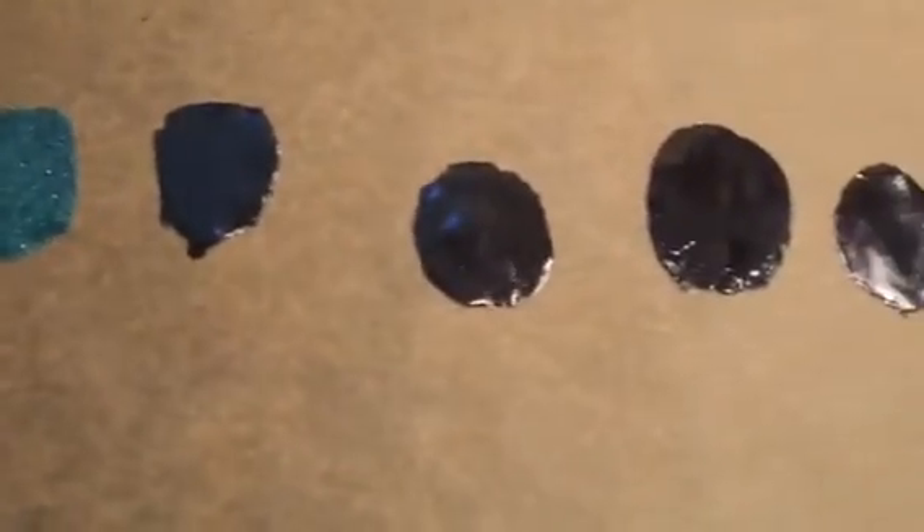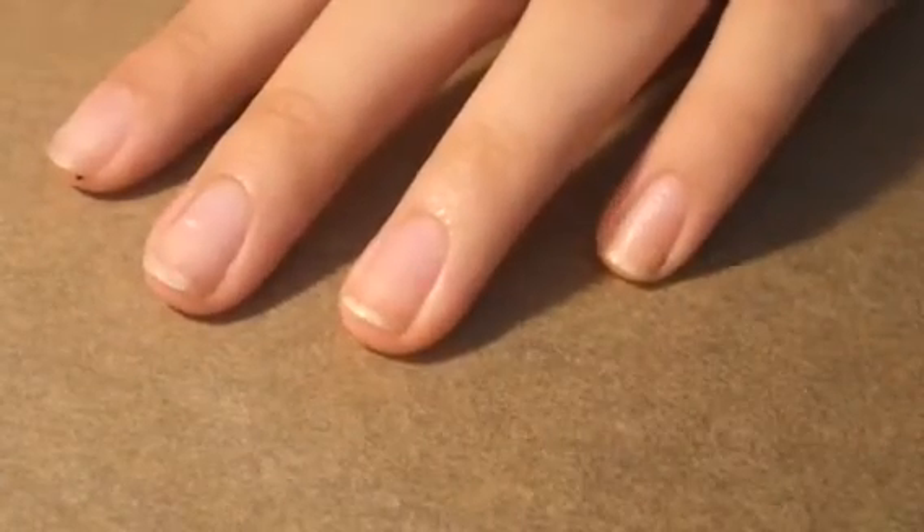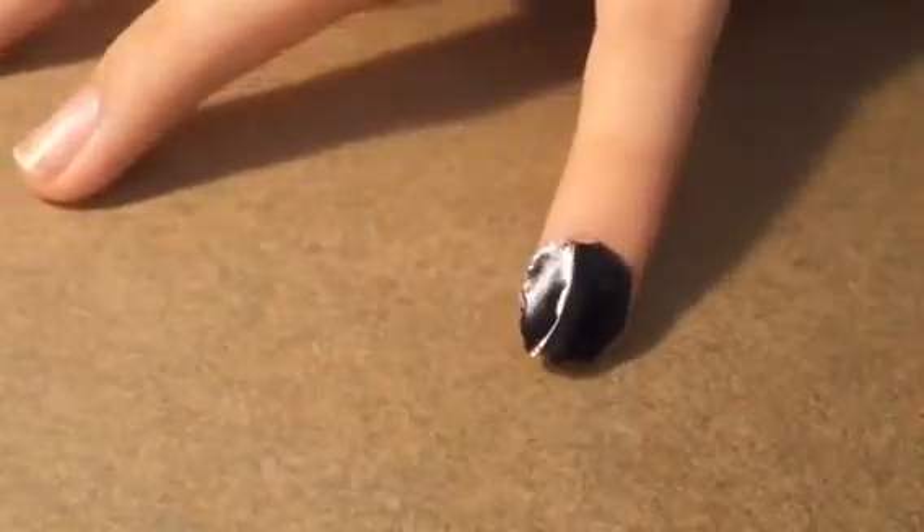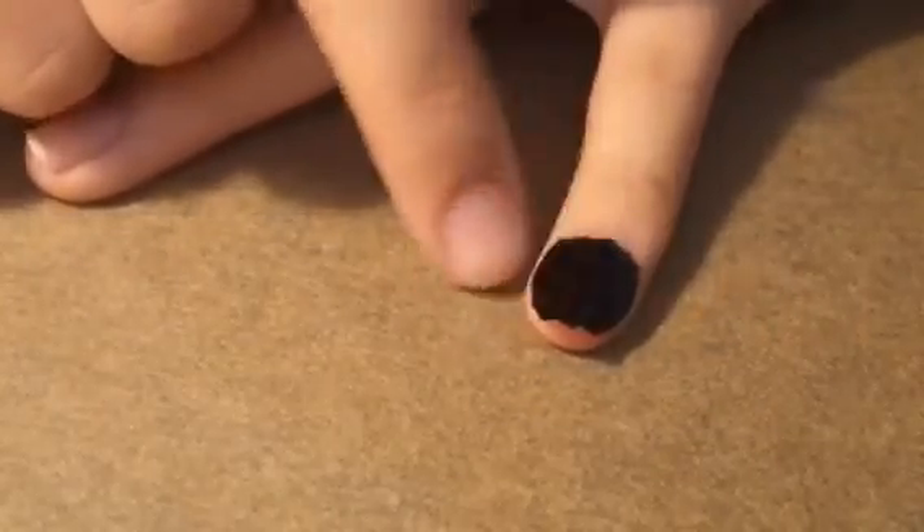Once I peel them all off, I'm going to size them onto my nails so I know each nail's size, then start applying them. Apply a base coat and while it's still wet, gently place the nail polish sticker on top. Do not tap it too hard — it kind of melds with the base coat and bonds to your nail, so be very gentle to avoid fingerprints or smudges.